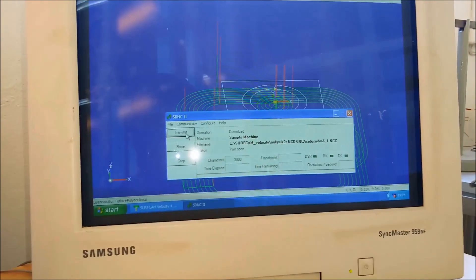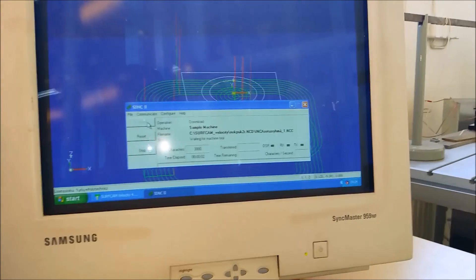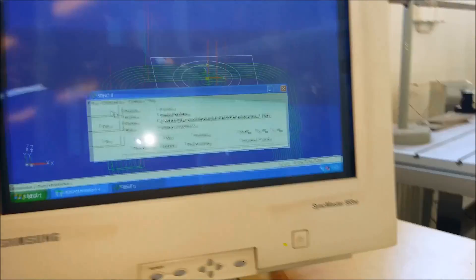Transmit it to the machine tool and now it says waiting for machine tool. And now we are going to the machine tool.